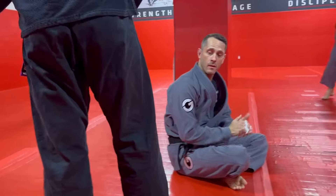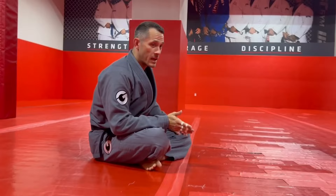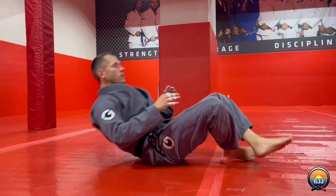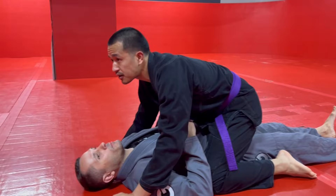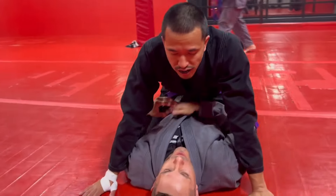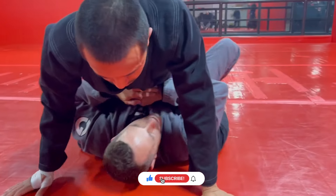Okay, doing mount escapes again today. The escape you do should be dependent on where they are with their body and where you are. So if I'm in mount, today we're going to do the elbow escape. I have to have my body in the proper position — I need to have him down over my hips. If he's super high up under my armpits, I can't elbow escape because I can't get my knee under his foot.